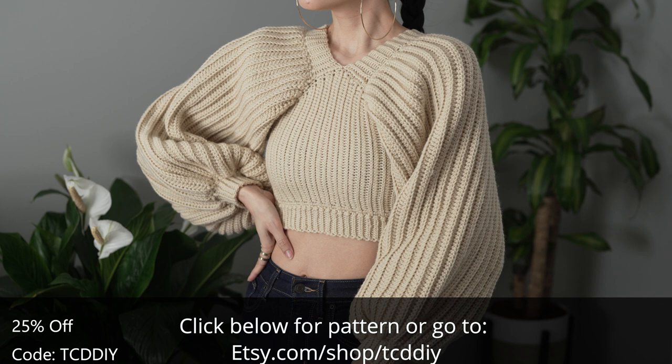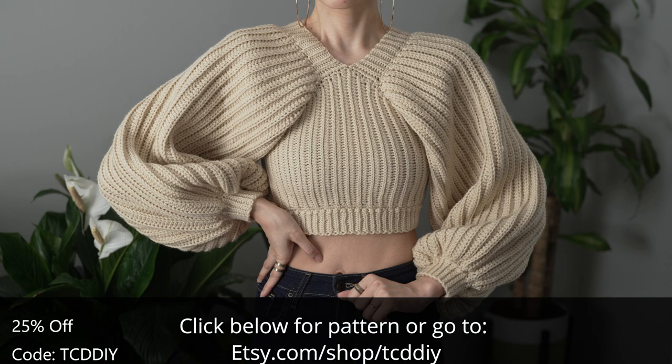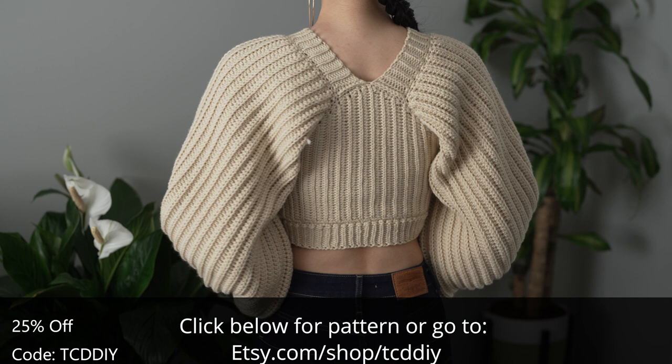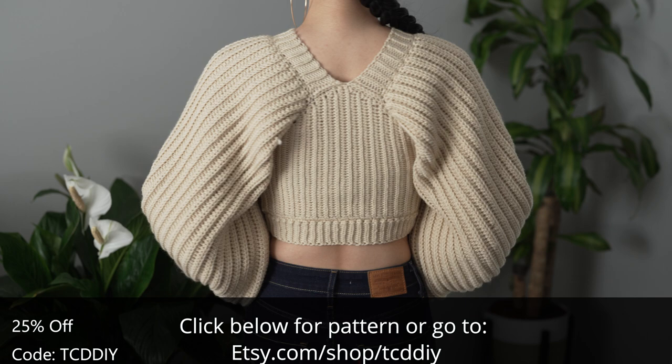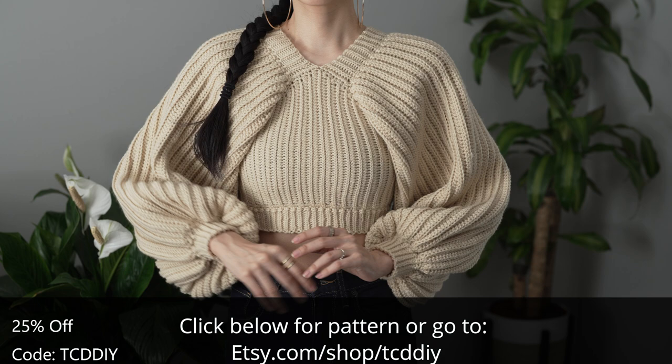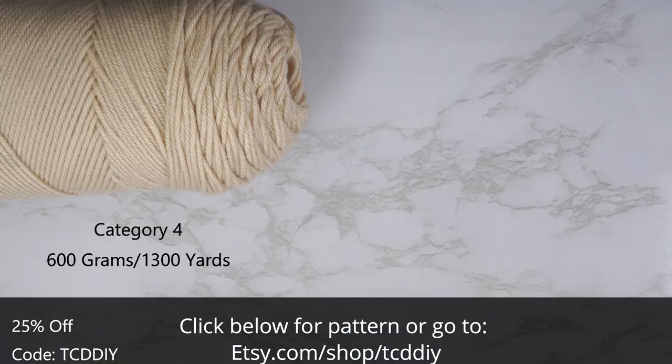Today I'll be teaching you how to make a modern balloon sleeve sweater — super comfy and super clean. We kept it at three stitches for the whole piece and, as always, it's customizable if you want it longer or shorter. We've got hundreds of modern crochet designs that can be adjusted to your taste, with more coming. Free tutorials every Wednesday and Sunday — now let's get on with the show.